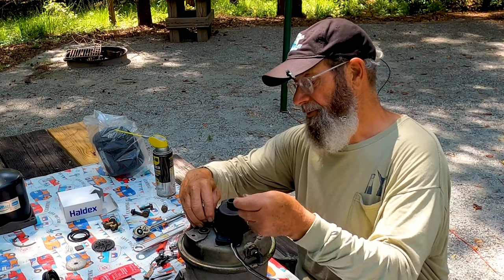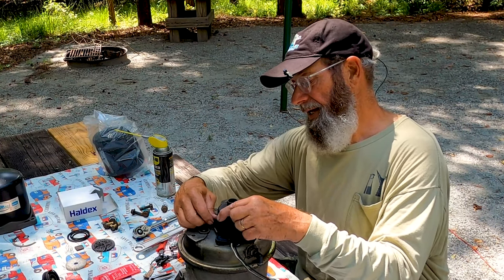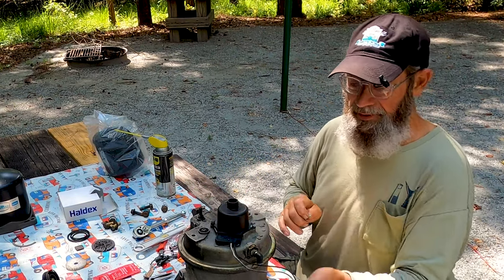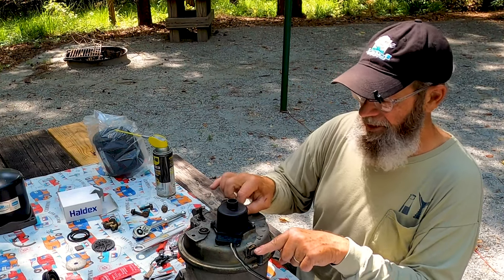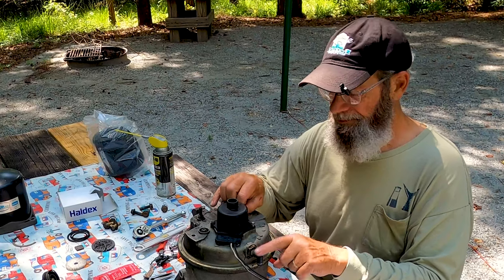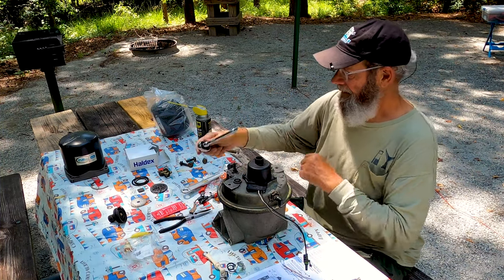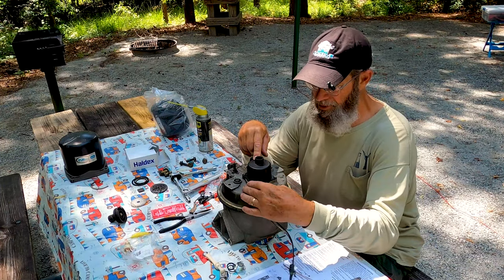When you get this thing rebuilt, you've got four connectors: an air pressure line input inlet, a 12-volt connector, and a control air pressure line. This is what regulates the compressor on the motor itself. That takes care of the purge valve, and we've got our heater back in place.